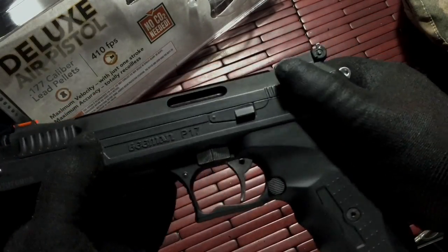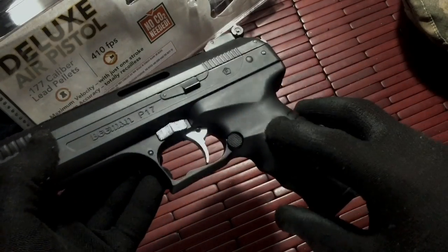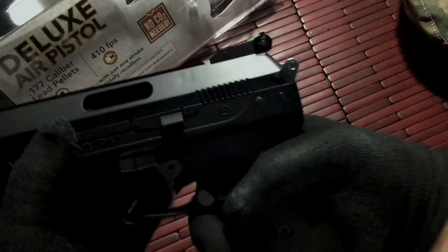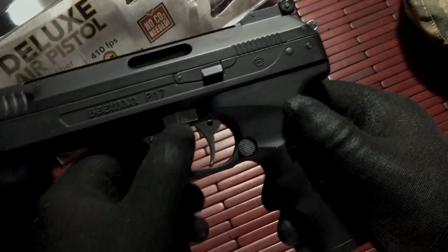You have this sort of rigid plastic and metal construction. The grip is really nice, sort of similar to a Walther P22 in hand. The ergonomics are great. The trigger is decent — no problems, no issues.